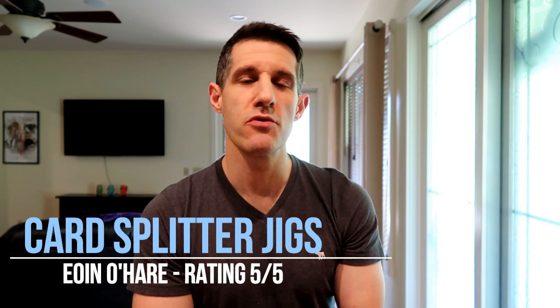Good day all and welcome back to the channel. Today I'm going to be reviewing a couple of tools that can help you split cards. Following my review of the Siamese Waltz there was a discussion about how difficult it was to make the gaffe, and some people voiced their concerns about difficulty splitting cards.